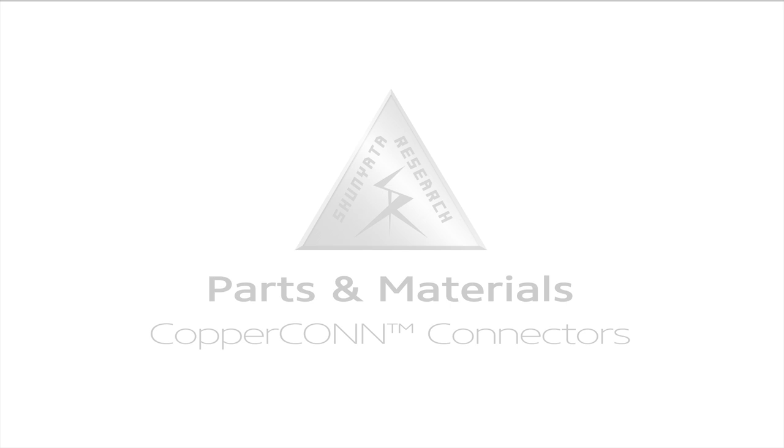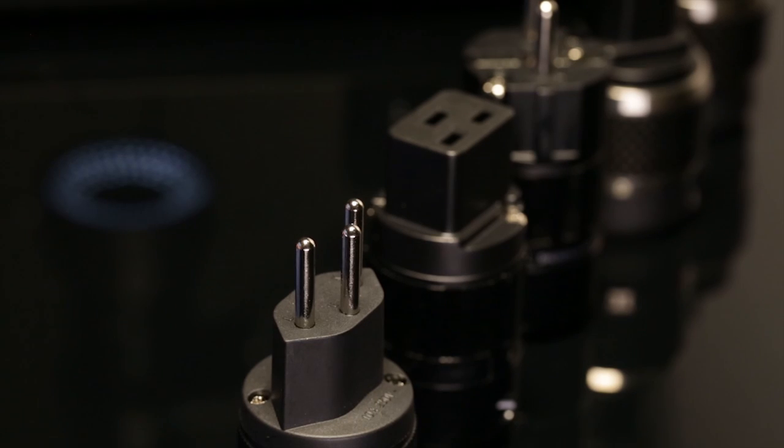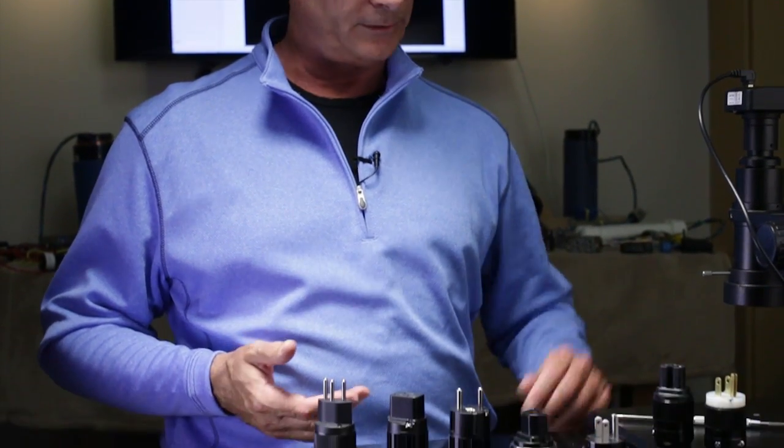One of the very important elements in a power cord, other than the wire and the geometry of the wire, are the connectors. What I'd like to show you are the connectors called CopperCon connectors that we developed for our power cords.